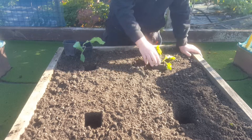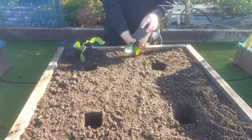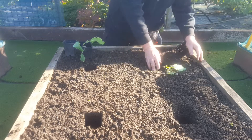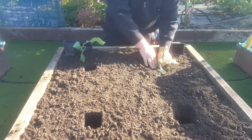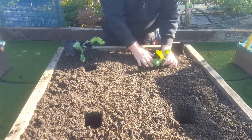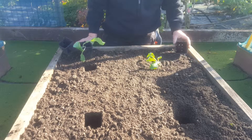Simple — take your pot, pop your pot in, make a hole, pop it out, pop them straight in. Give it a good firm press down. Simple as that.